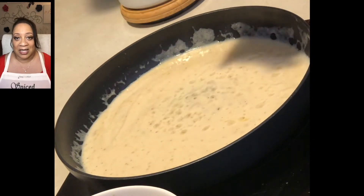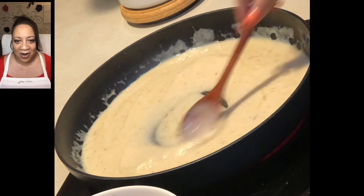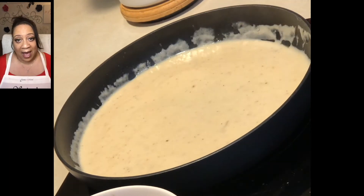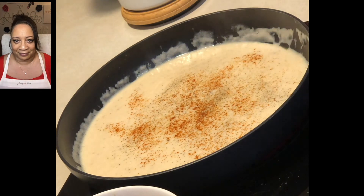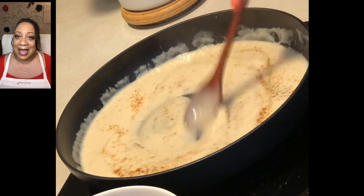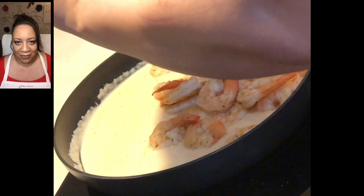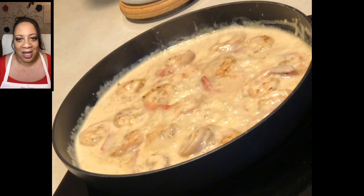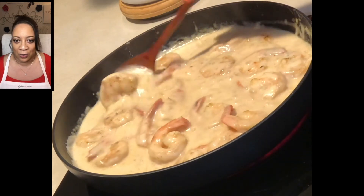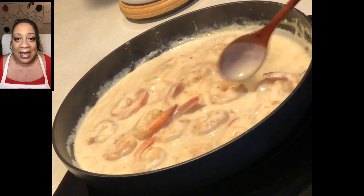To give this some acidity, we're going to squeeze half a lemon in — this will definitely brighten up the dish and remind you that hey, this is a shrimp alfredo. I like to add a little heat, so I add some cayenne pepper, but you don't have to. Feel free to add a couple of dashes of black pepper. Stir here, and now it's time to add back those beautiful shrimp. This is the point where you want to let your shrimp fall in love with your sauce — it is a perfect marriage. Make sure each shrimp is completely covered with that beautiful sauce.